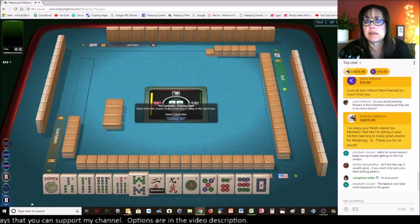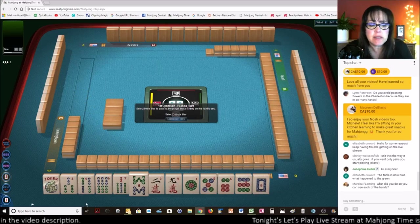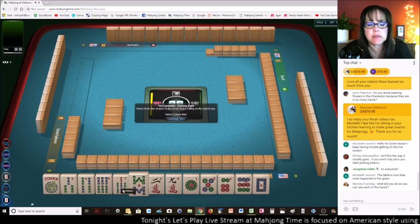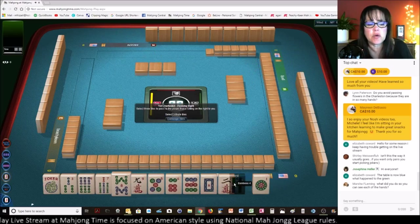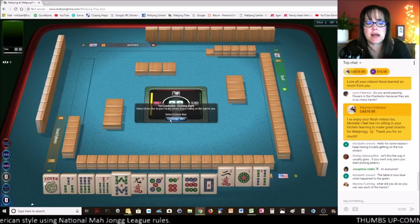This is a mess — look, no multiples. We got one joker but no flowers and we're kind of all over the place. We do have some three, six, nine potential or consecutive run. So I'm going to go ahead and get rid of the little numbers, except for the threes — because I'm thinking three, six, nine maybe.